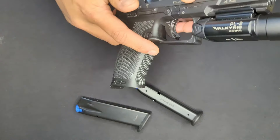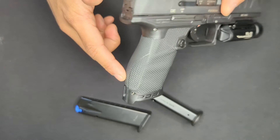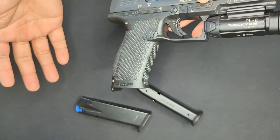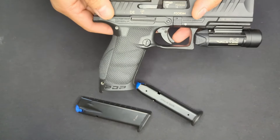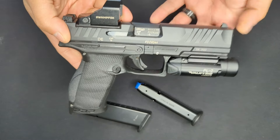Another thing I didn't love is the texturing on the front strap - it's nowhere near as aggressive as the texturing on the rest of the grip. When my hands are sweaty, my fingers tend to shift on the front strap because of the lack of grip. This may just be particular to me as I like very aggressive grips, but it is something I noticed.